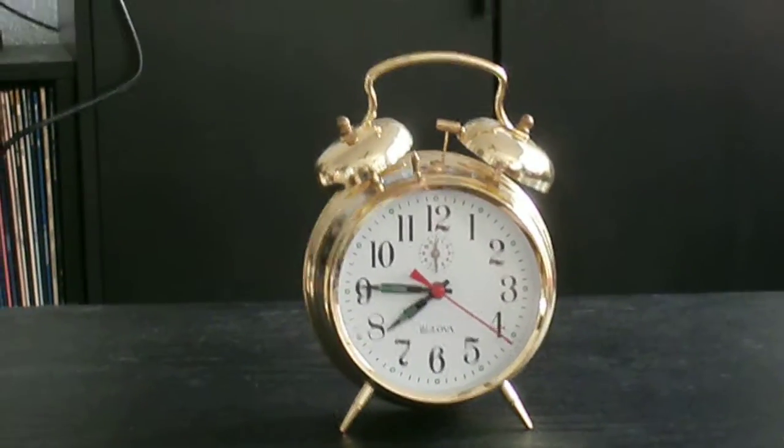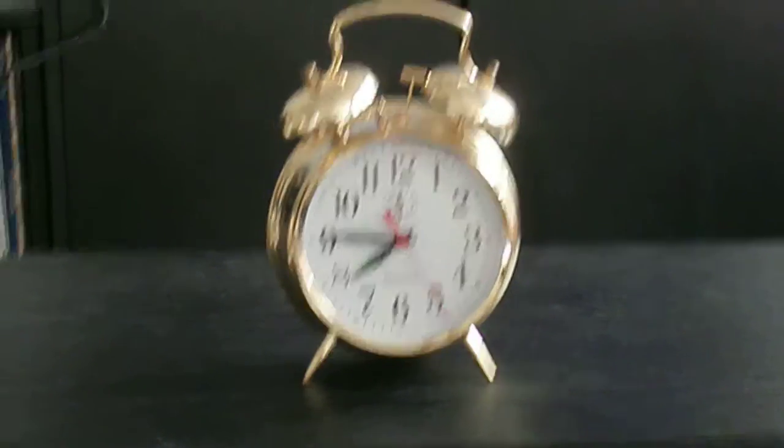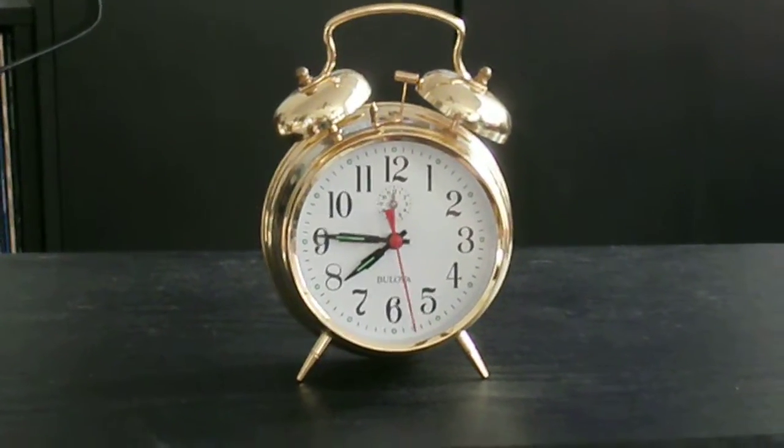Howdy folks. This is SL. What you see before you is one of my latest preps.